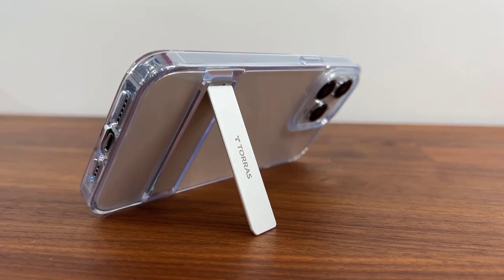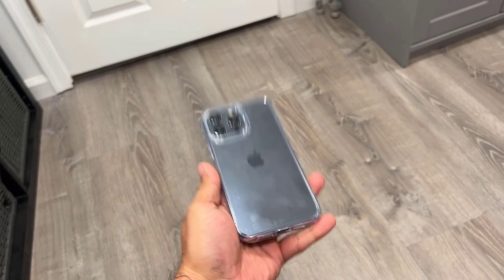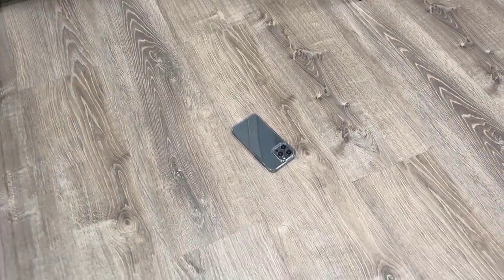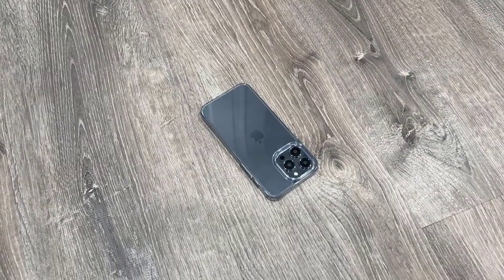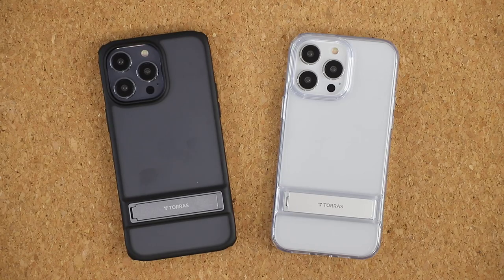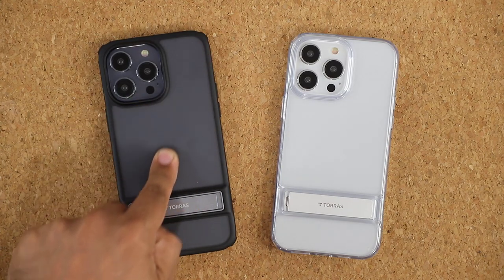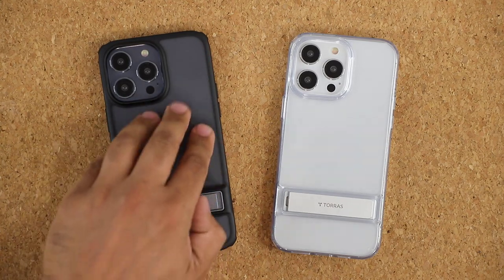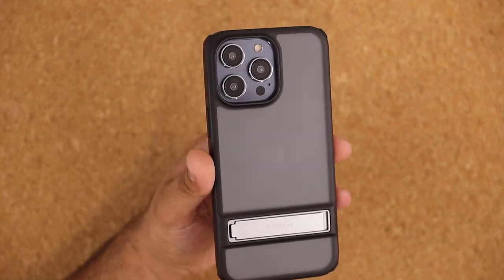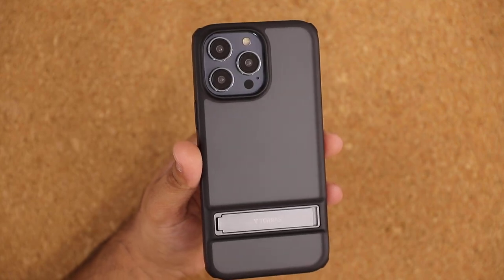The biggest difference between these two U-Pro cases is simply the finish. They have similar amounts of drop protection, which is military grade. These phones are not going to get damaged if you accidentally drop them while inside this case — you get full edge to edge protection. The biggest difference is that the Matte case has a fingerprint resistant coating, so even if you keep touching it you're barely going to notice any fingerprints on the rear.